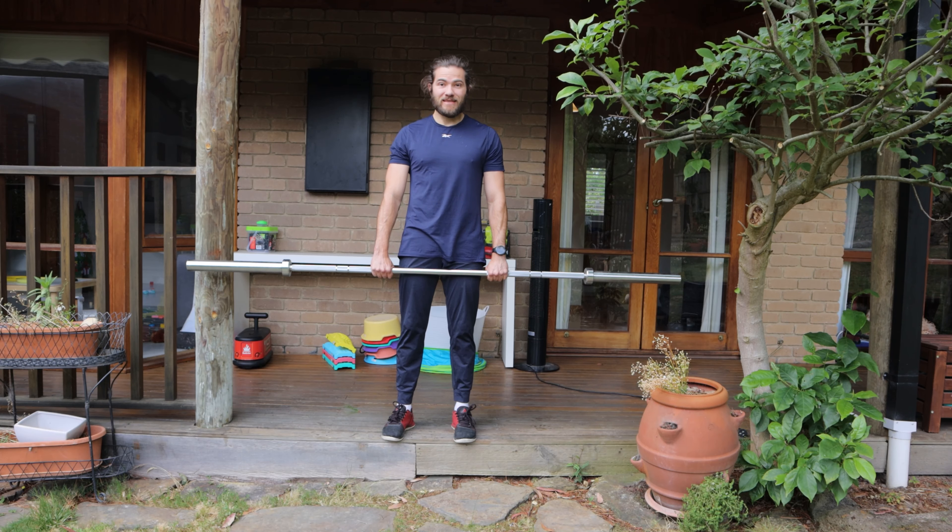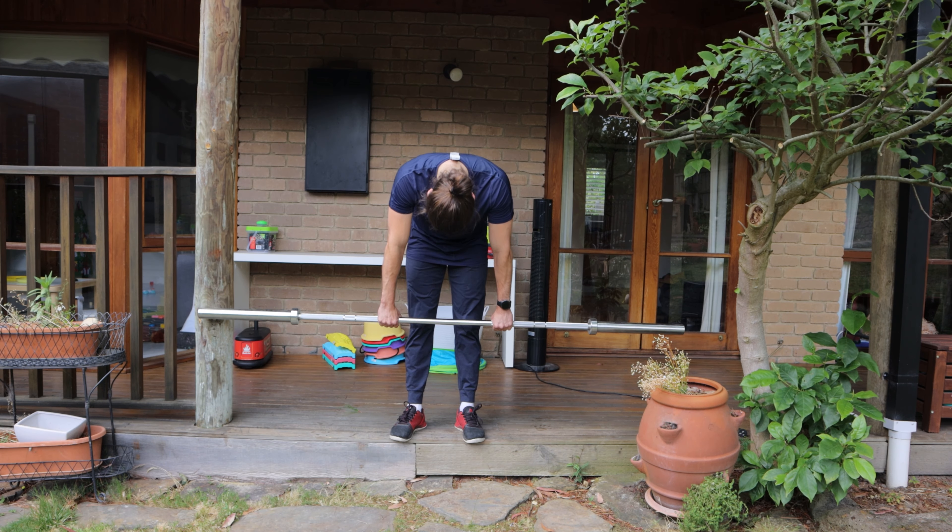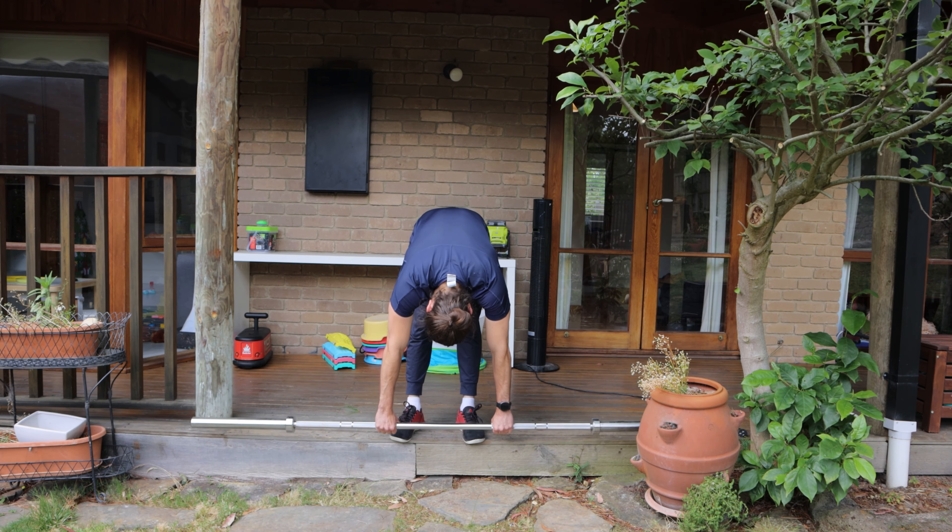Push the hips back while you hinge down and keep going until you feel the stretch in the hamstrings. Hold there for about five seconds and then go back up. We want to do three sets of eight to ten reps.